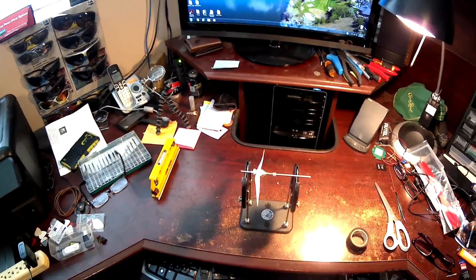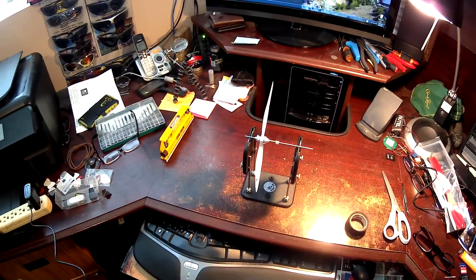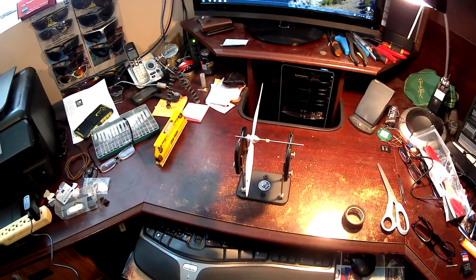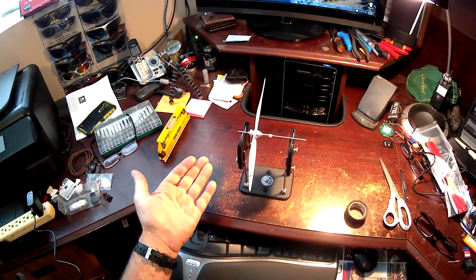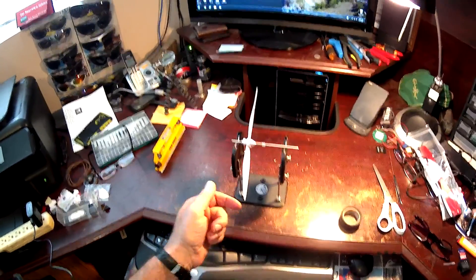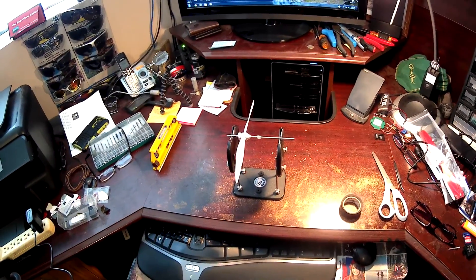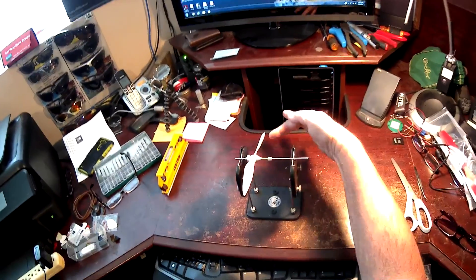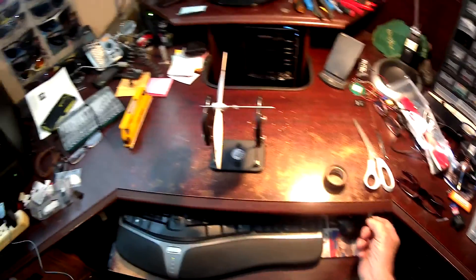Now the first thing you do is check it for weight. You'll notice that the blade is moving on its own down in one direction and it's not straight up and down, so that means your hub is out of balance and so is the balance horizontally. The first thing we want to do is get the horizontal balance correct. Right now it shows that that side is heavy, and that's why it's dropping in that direction, so let's get two pieces of tape and start right away.